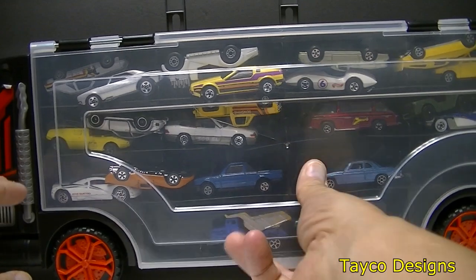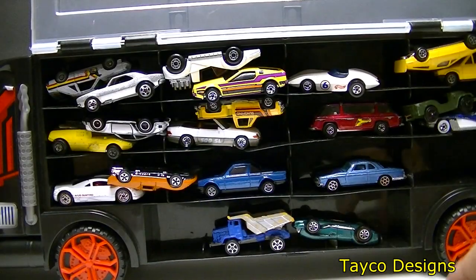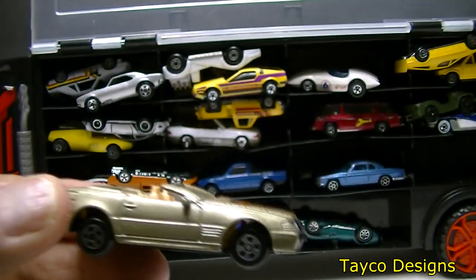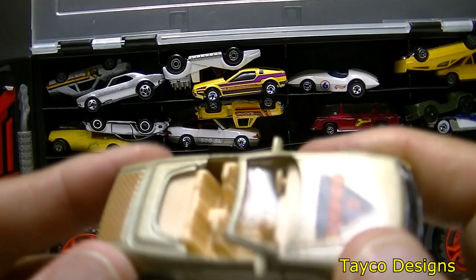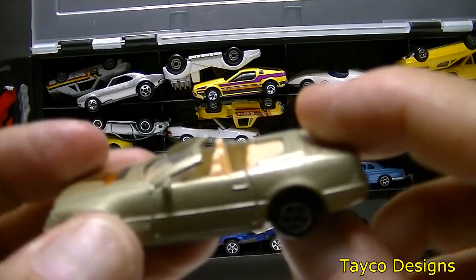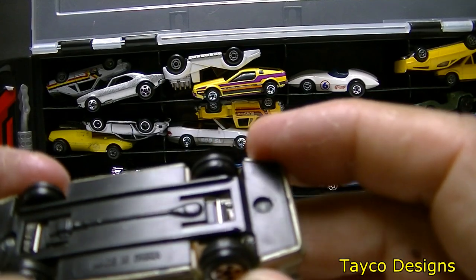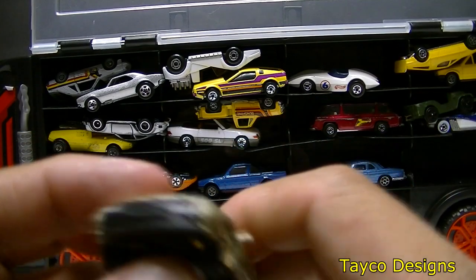Let's open this thing up and look at what we have. This first one looks like it may have been stepped on at one time — the windshield is definitely not where it's supposed to be. Looks like a Mercedes Benz. The bottom says made in China with no markings of who made it.